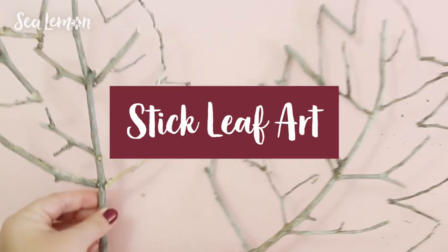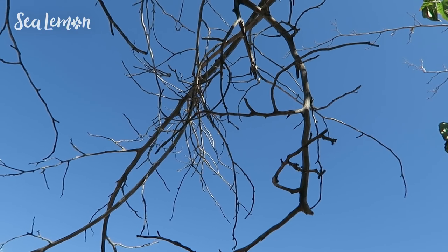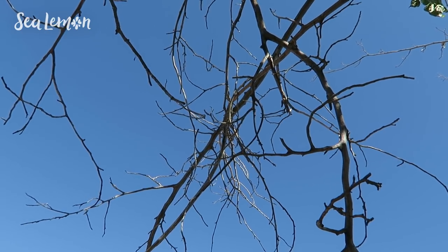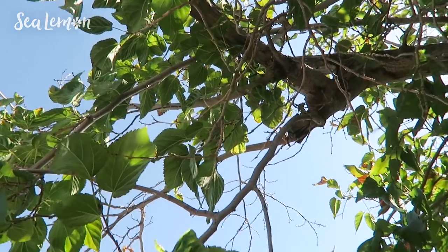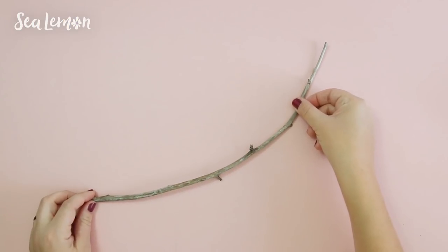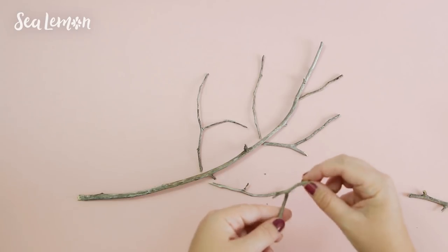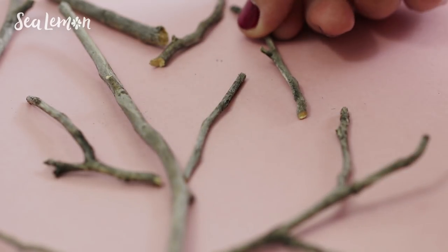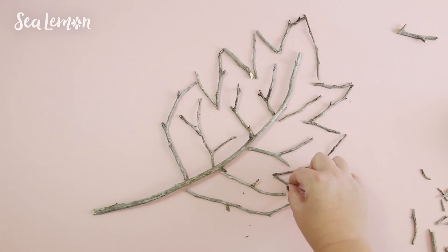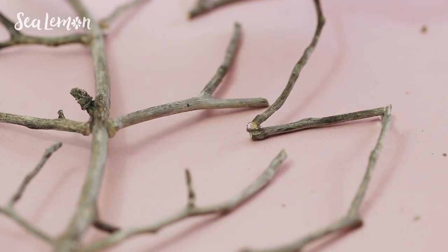Now going back to the trees for more inspiration — here's how you can make stick leaf art. Around this time trees usually have dead branches or dead sticks. You can pick those off or get sticks from the ground and use them to make decor. Start with the stem, then make the veins of the leaf, breaking the sticks until you get the shape you're looking for. Then lay out the outside of the leaf, and when you're happy with the shape, glue the ends of the sticks with hot glue.